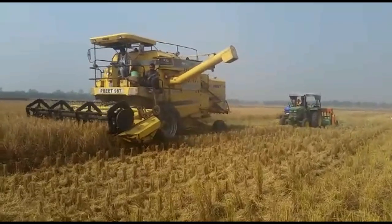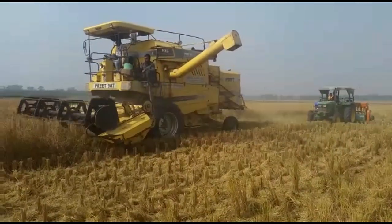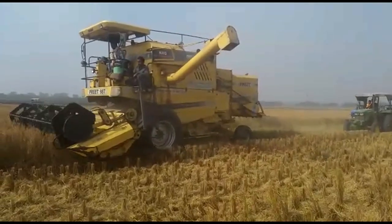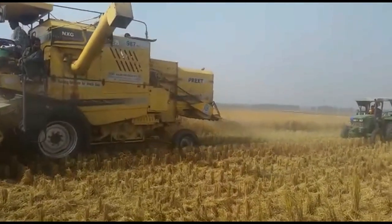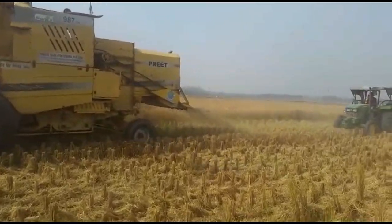Its two main actions are reaping and threshing the paddy. You can see here how easily and quickly the machine is harvesting. This is the latest modern development of paddy harvester in India.